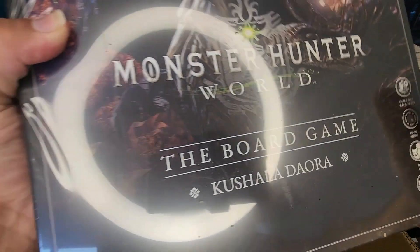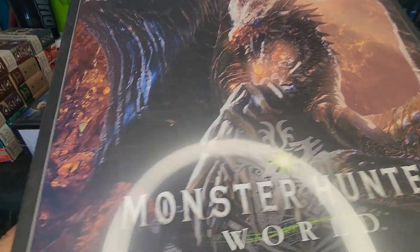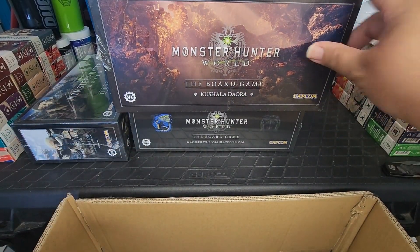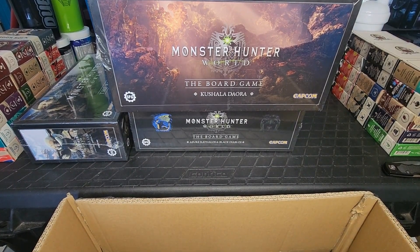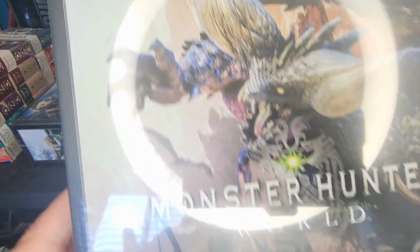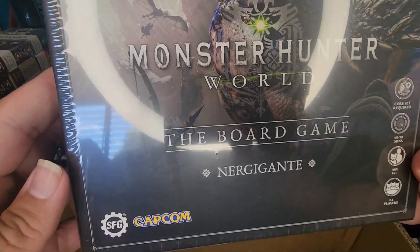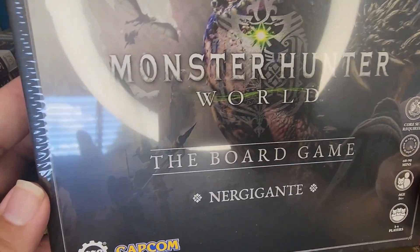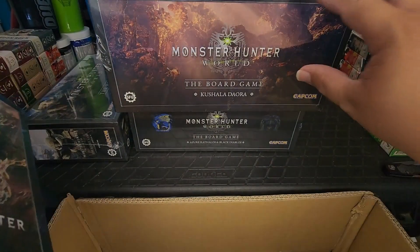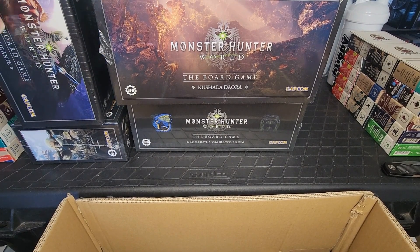Oh, here's our elder dragon — here's Kushala. Let's put you up here. Wow, that's so far the biggest box in here. And we have two other boxes — we've got the elder dragon who eats elder dragons: Nergigante. Let's put you over here.